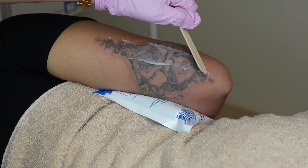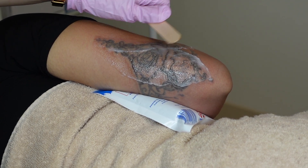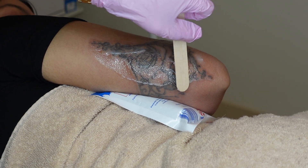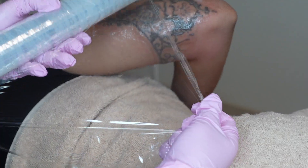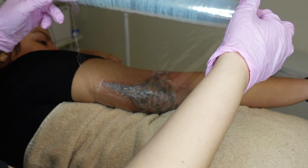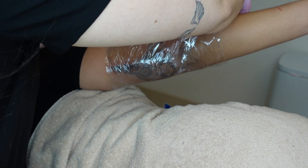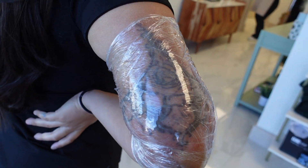Tattoo removal typically can be done every eight weeks. This gives the tattoo enough time to heal and for the body to fully break down any ink that we blasted up. She also has an allergic reaction to second skin — the sticky part — so we only use saran wrap for her. Since it's on her arm, this just prevents her from rubbing or banging her arm on anything, keeping it nice and protected.